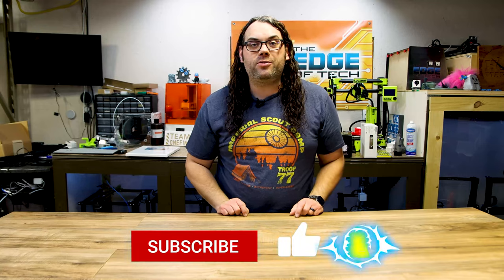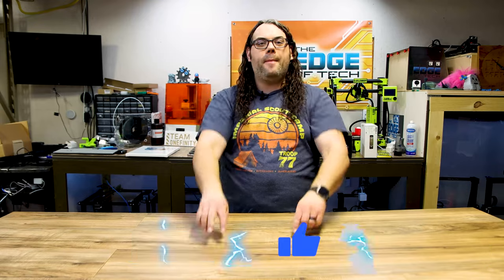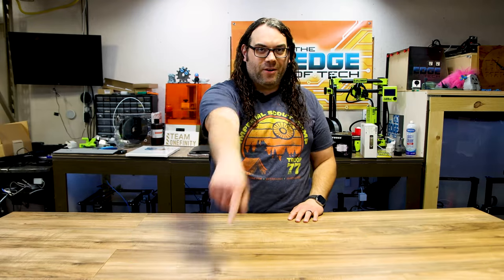That's it — you just saw 10 great gift ideas to give yourself or someone else who has a desktop laser or even a CO2 laser. All the things we just saw have a link in the description below. Thank you guys so much for watching. If you have another great gift idea, drop it in the comments below — I'd love to see it, and we'll see you on the next one.